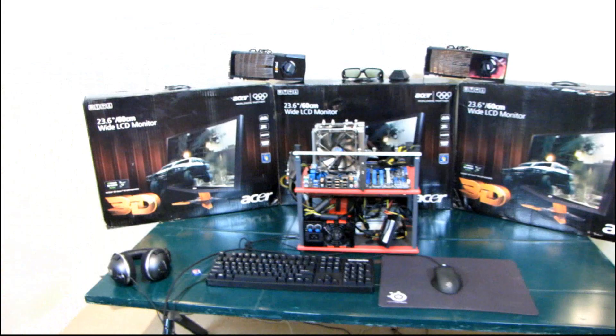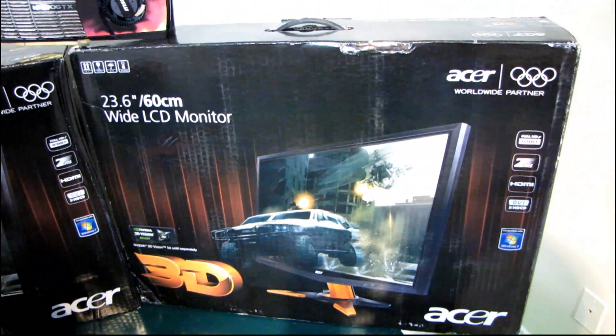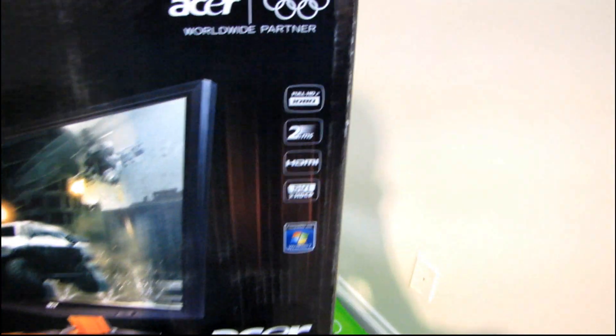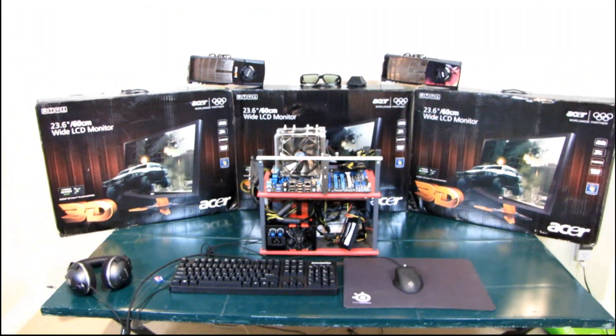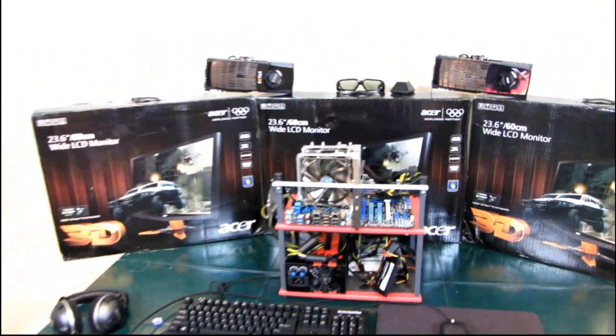The first thing I'll draw your attention to is the three Acer 120Hz 23.6 inch 3D-ready LCD monitors. These are fully HD ready, they are 2ms response time, they support HDMI as well as DVI, and between the three of them there is enough screen real estate to choke a horse.